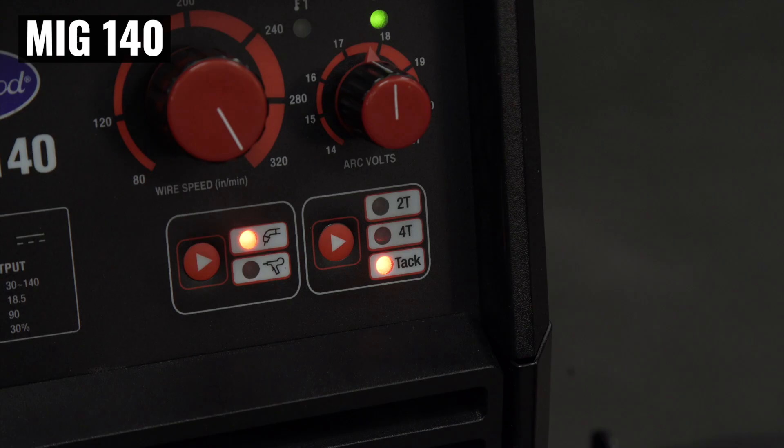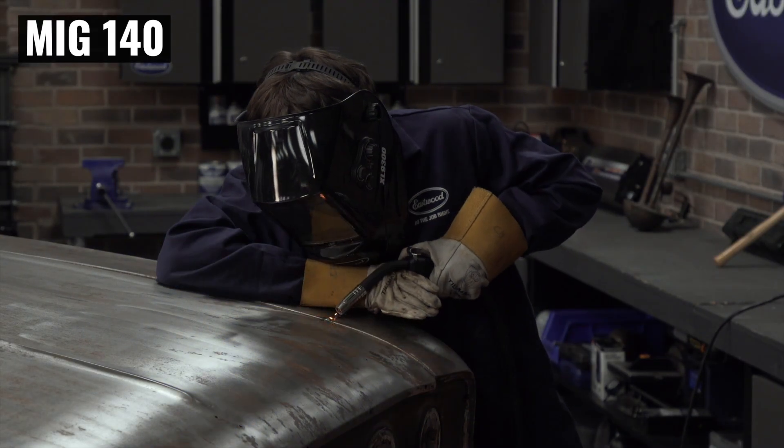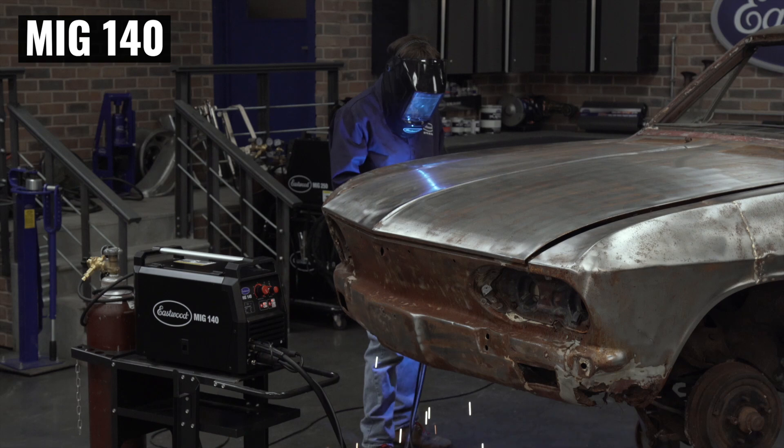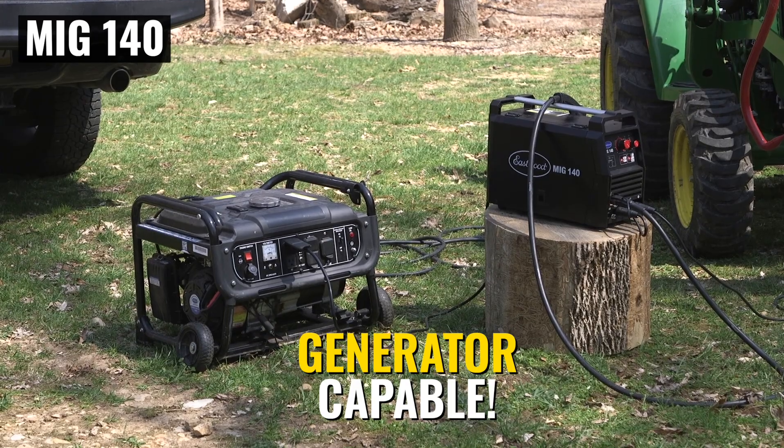Tack mode is going to be great for sheet metal work and for mocking up any heavier part. For example, a roll cage — if you're going to tack a lot of tubing together, that tack mode is going to leave a nice small tack weld that'll be easier to weld over. It's not going to be unsightly. Don't forget, it can still weld up to 3/16ths of an inch thick and it runs on 120 volt, so you don't have to run a separate welder circuit. It's portable — you can take it to a friend's house, work on their car, work on your own car, and it'll do just about any automotive project you need to get done.